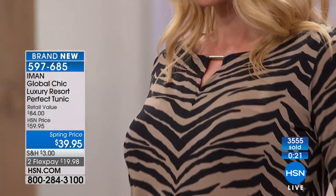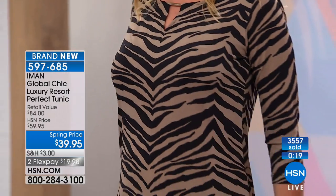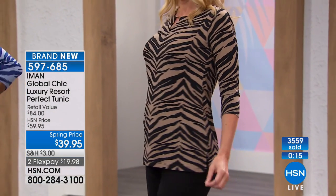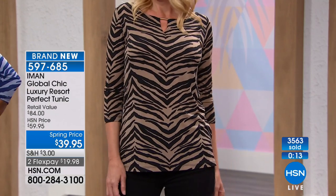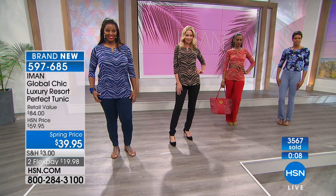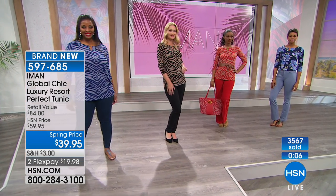Most women don't have the time to think through what to wear with a floral pant, for example. With the TS system you get something that comes with it, and the host is showing how the pieces coordinate together as they're presented on screen.